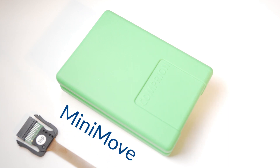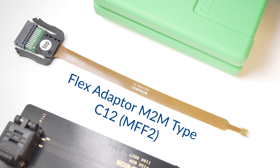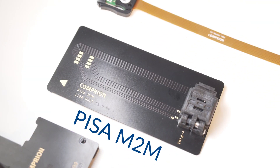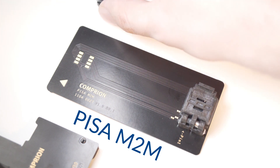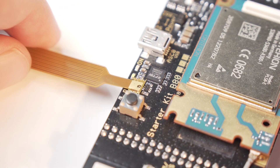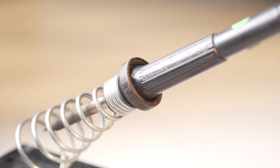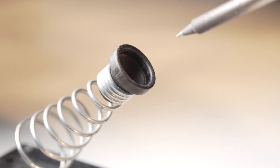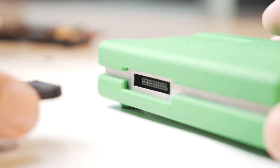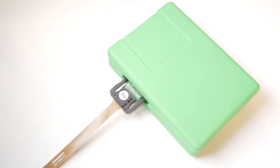Equipment-wise, this is what we need. We have to solder at least one thing, and that is the flex adapter to the board or the smartphone, whatever you need. And once we've got that done, we can connect the flex adapter to the mini-move.